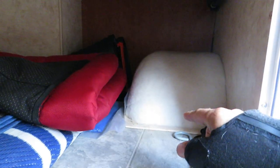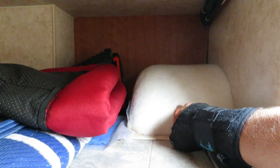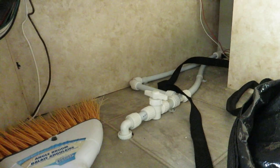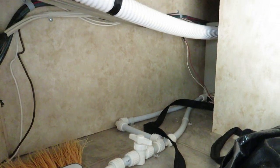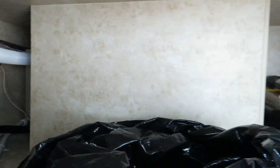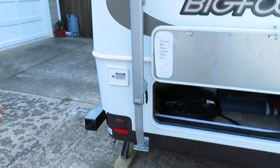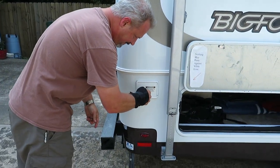The inside of the wheel well has some sort of soft insulation with carpeting over the wheel wells to insulate that really well. That's the fresh tank water valve to drain the fresh tank — it's hiding back around the corner. And this is the fresh tank water fill.